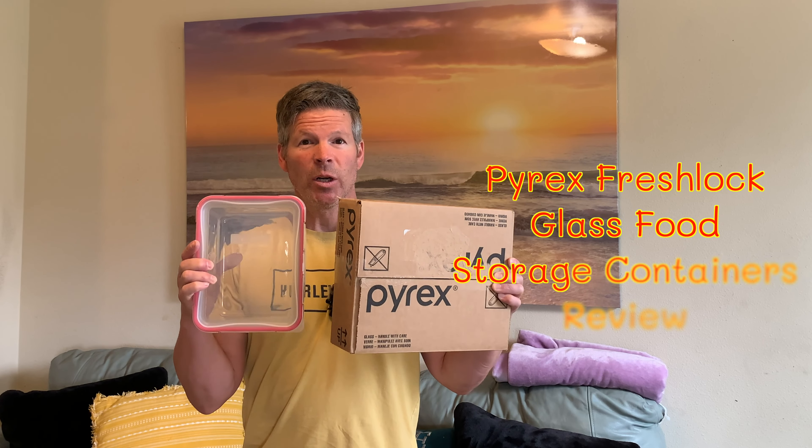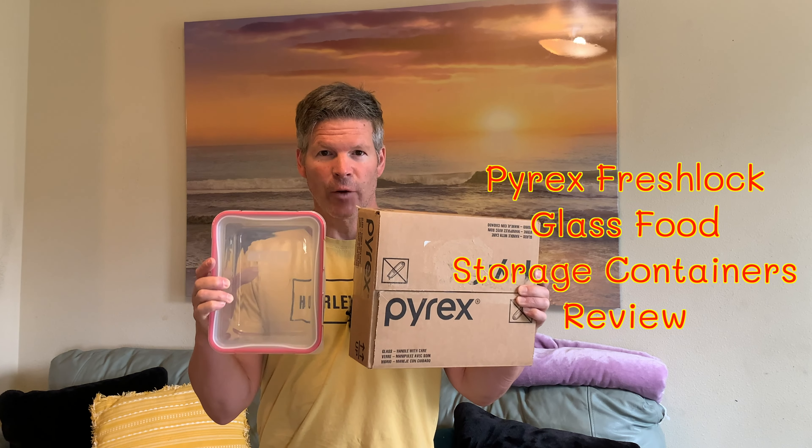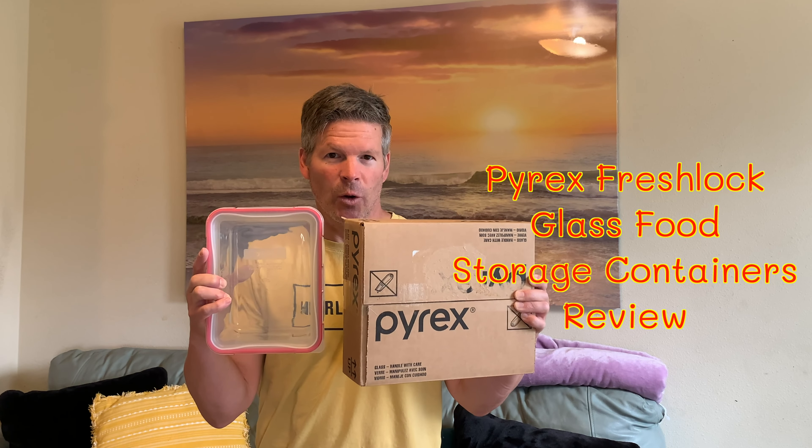Hi, I'm Sy. Today I'm going to be reviewing these Pyrex Fresh Lock Glass food storage containers. These containers come with airtight and leak-proof locking lids, which are also BPA-free. These specific Pyrex containers I'm sharing here are the eight cup size, and I got two of them because I know they're going to be in high demand in our house.